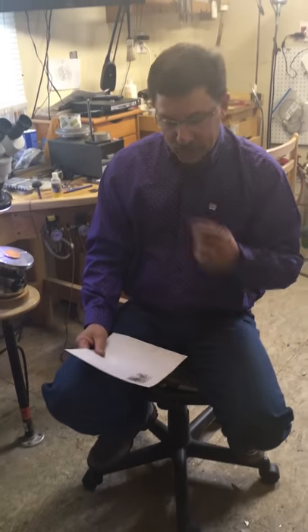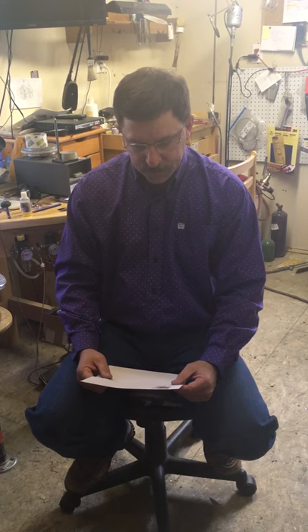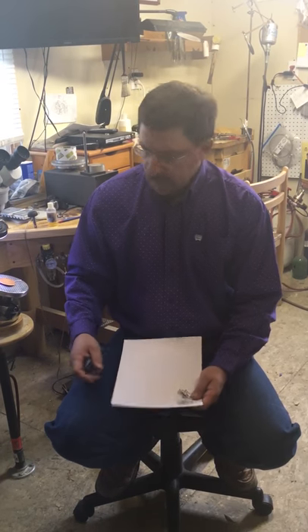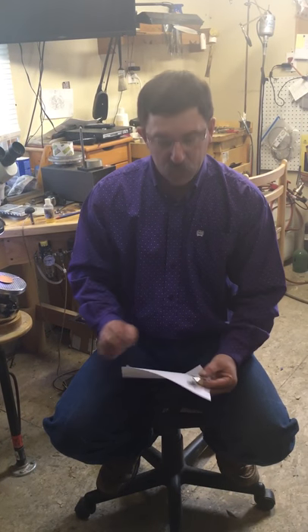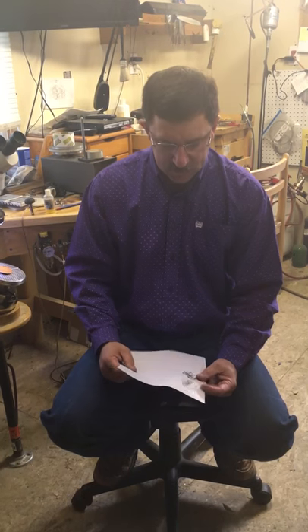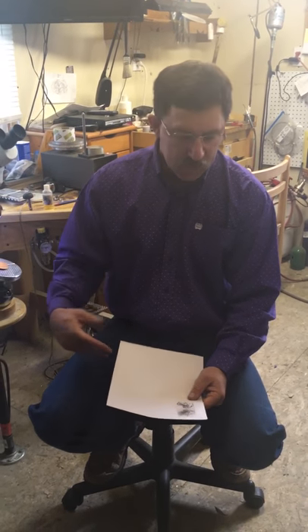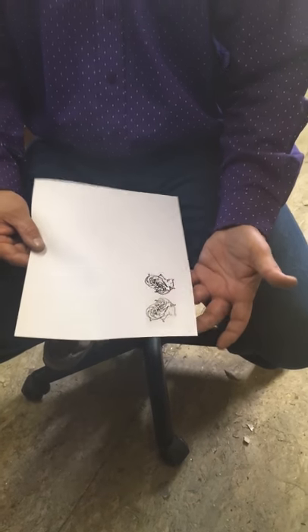Usually I start off by drawing an image of some scrolls or lettering or whatever it is that I'm wanting to transfer. I'll then print that onto a piece of paper — increase the darkness of your ink that goes onto the paper. I'll take the transparency film and apply it with the rough side facing up. The transparency film has two sides: one is really smooth and the other is really rough. Run it through your printer and print in black ink onto your transparency film — your pattern.